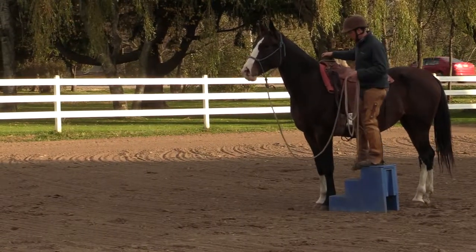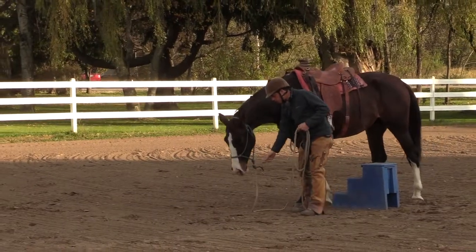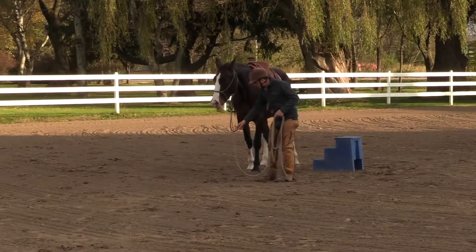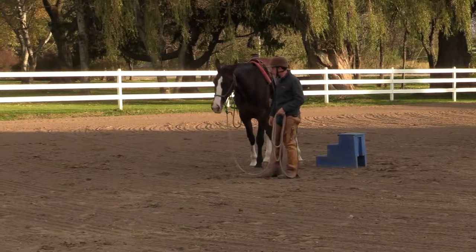Sometimes I'll let her know she did the right thing. I'll relax my posture, get a little slouchy, and they'll drop their head, bring my posture down. You can see if I do that and I direct a little attention downward, she directs her attention down.